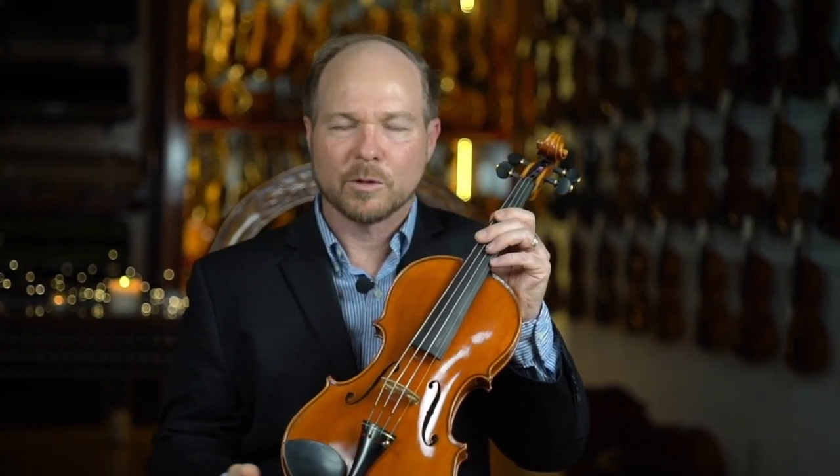This is a really good sounding instrument — very clear, very powerful. This is an instrument well suited for orchestra work and solo work.